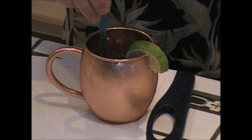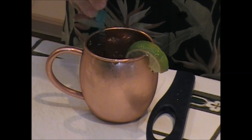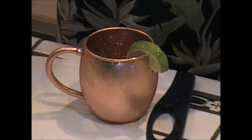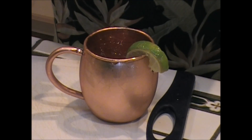Stir it up. It couldn't be simpler, and it couldn't be more perfect. Today I showed you how to make a perfect Moscow mule. The key is good vodka, good ingredients, but also these copper cups — as you can see, they keep them cold throughout the entire drink. And that's one of the best things about it.